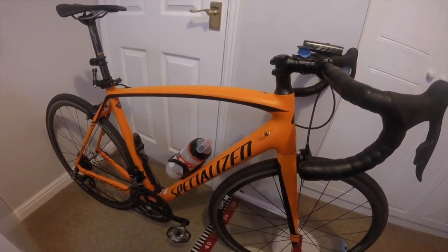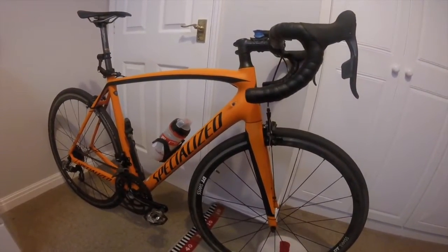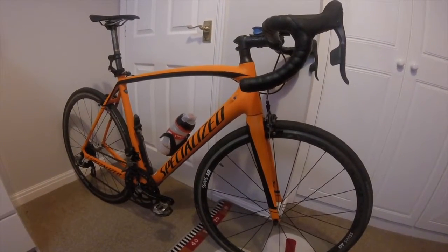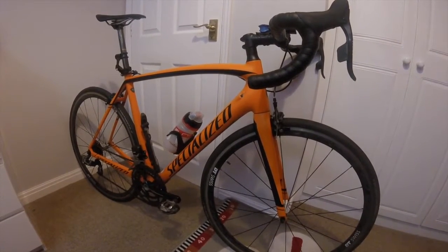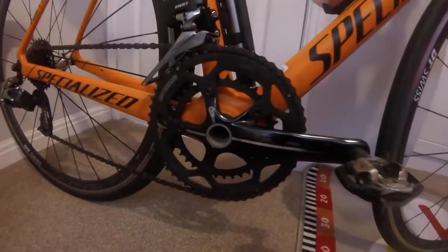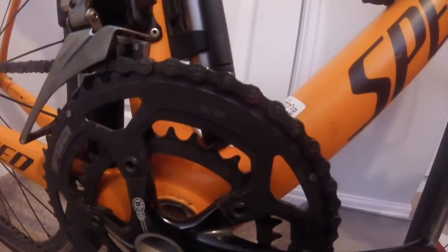It's a carbon frame, carbon fork by Specialized — very nice colour, I love the colour. The bike came with Shimano 105 shifters, derailleurs, cassette, and chain. The chainring however is an FSA, a very nice 52/36.